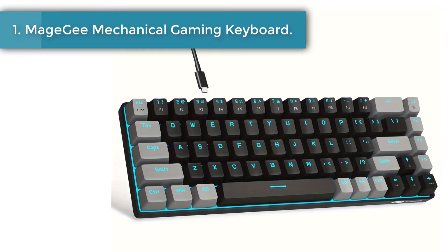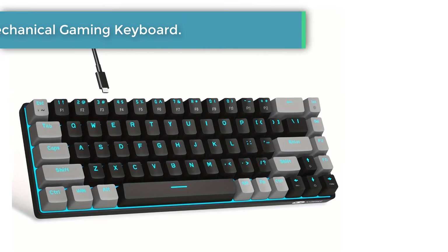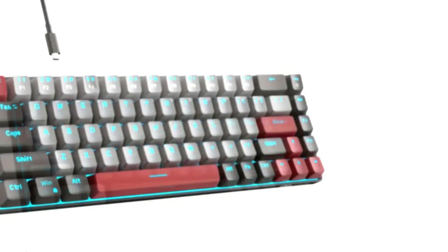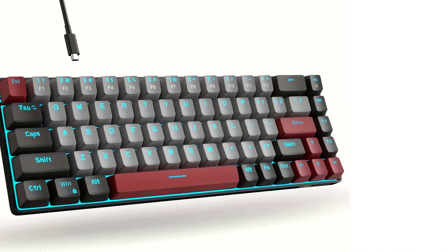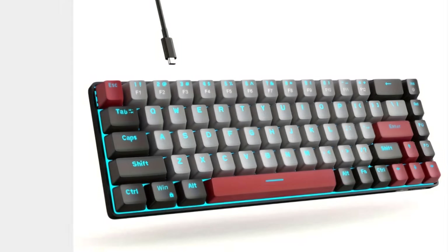Number 1: Mage G Mechanical Gaming Keyboard. The MKBox is a 68-key mechanical keyboard with a compact small size, separate arrow keys, and all the F keys you need. You can use it for gaming or work while saving space.